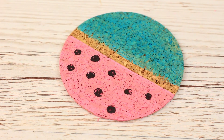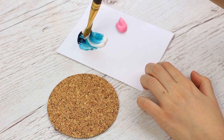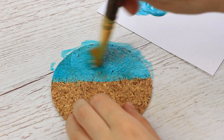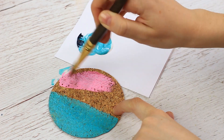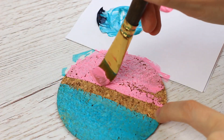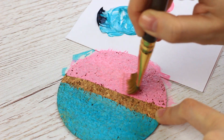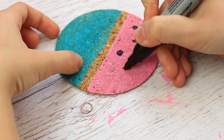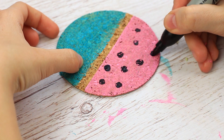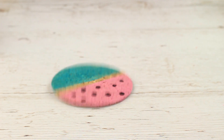If you feel like recovering your old cork coaster, paint it bright. Mix some hues to paint the coaster — cover half in turquoise. Paint the other half in a different color; we've used pink. Leave the middle strip unpainted and let the cork texture be visible. When dry, add some details: draw a polka dot pattern on the pink field. The funny coaster now looks like a stylized slice of a watermelon.